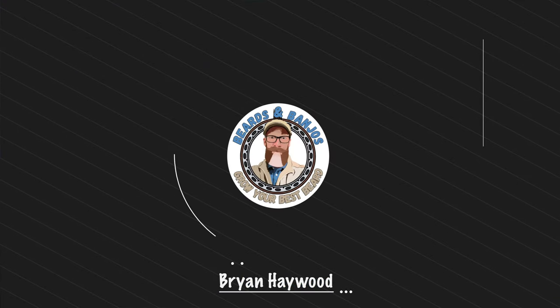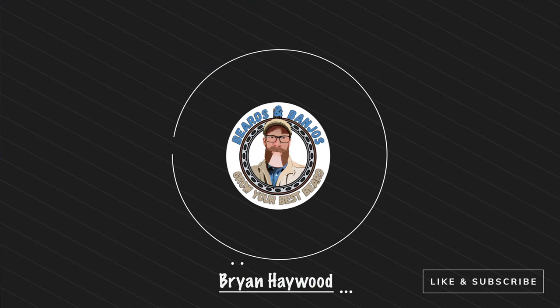A while back one of my subscribers commented that I've never done a video about my nighttime routine, so it's time. Welcome — my name is Brian, this is my beard, it's a Banjo's YouTube channel where we try to help you grow your best beard possible. We're getting closer to 2,000 subscribers and when we get there we're doing a giveaway of a Brio Beardscape version 2, so make sure you're subscribed.